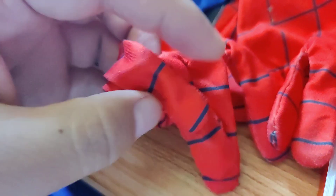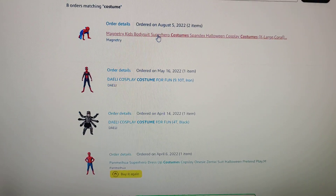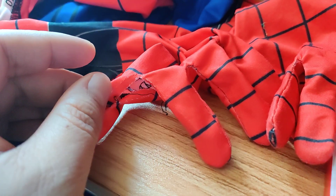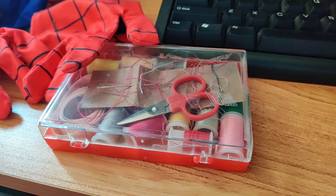So be aware when you buy these superhero costumes on Amazon — they're not really built to last. You can probably wear them a few times, but afterwards the stitching might come apart. If that happens, hopefully you can return it. In my case I can't return it, and I'm here with my sewing kit trying to repair it.